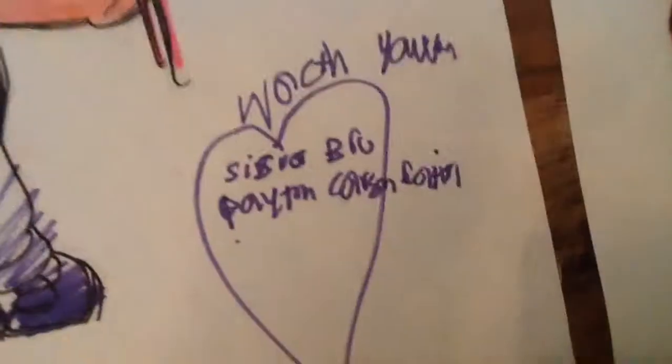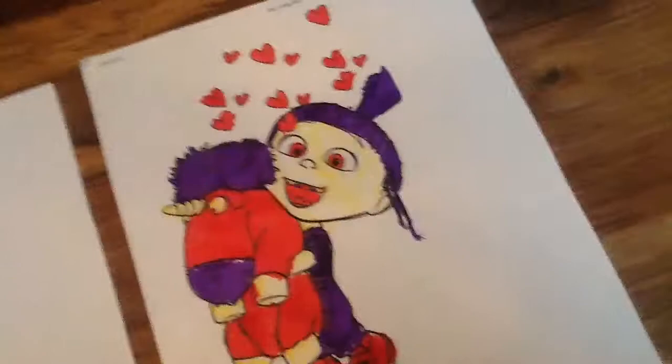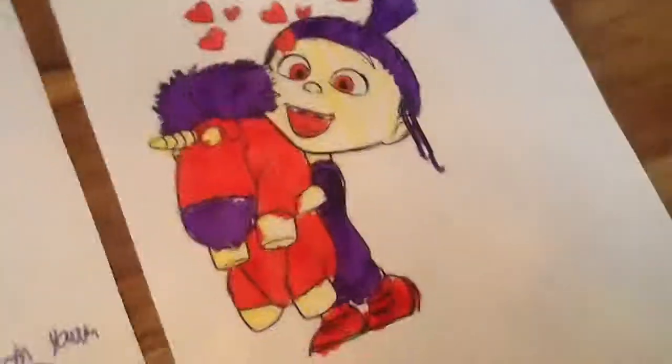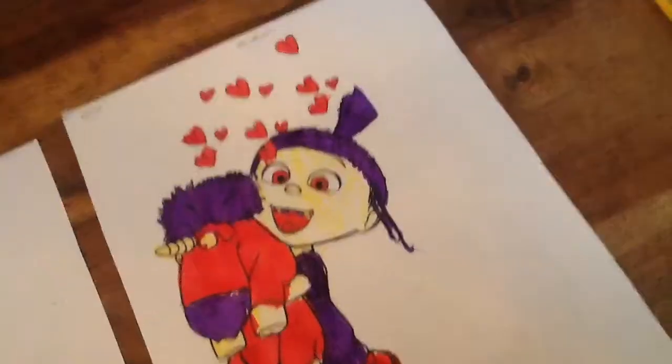This is the little bit — these are our pictures. This is mine, this is Carson's picture, this is Payton's picture. Comment below everyone, like this video, subscribe, comment below — bye!